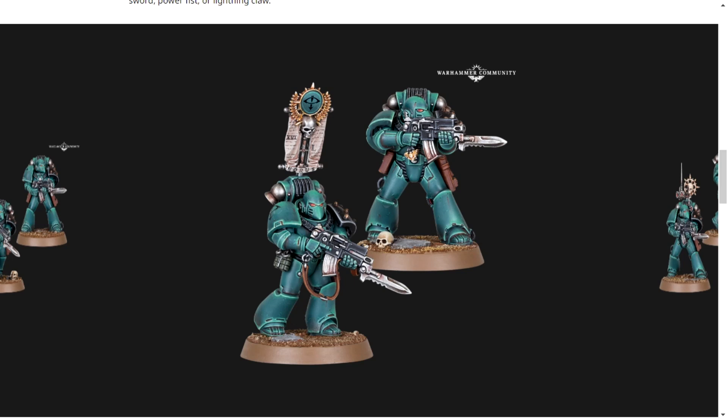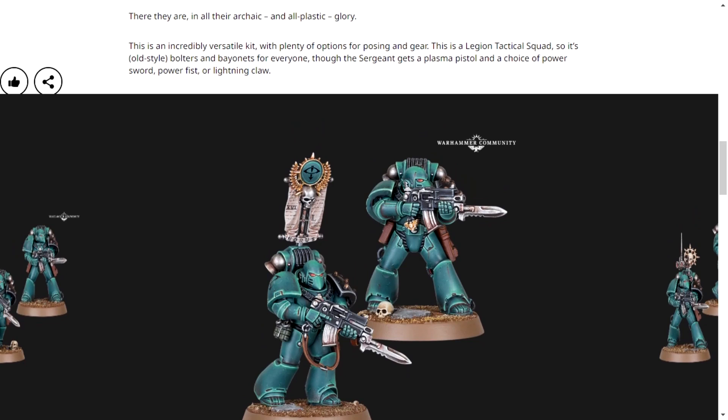The point of this video is looking at the Mark VI armor, and I'm really happy with these guys. It's important to note that this is described as an incredibly versatile kit, with plenty of options for posing and gear. This is a Legion Tactical Squad, so it's old-style bolters and bayonets for everyone, though the sergeant gets a plasma pistol and a choice of power sword, power fist, or lightning claw.